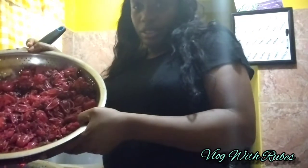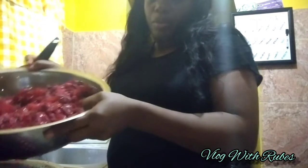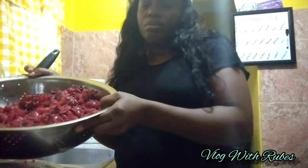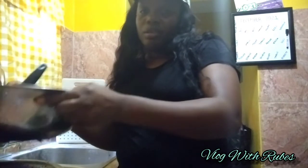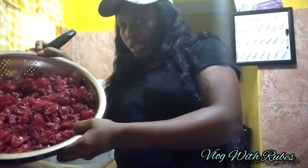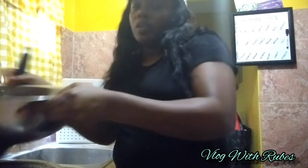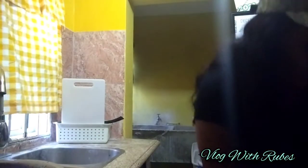The trash from this sorrel can be blended. The sorrel doesn't have to be boiled in hot water — it can be blended in cold water, blending out the skin and all. Now I'm going to throw the leftover in the trash.